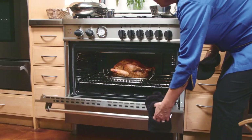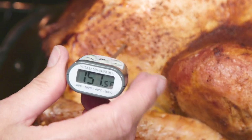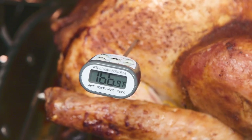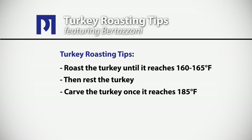When the turkey comes out of the oven be sure to test it in the thickest part with an instant-read thermometer. We cook our turkeys to 160 or 165 degrees and then during the resting time we carve them once they've reached about 185 degrees.